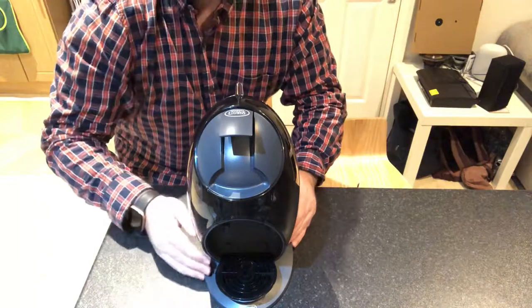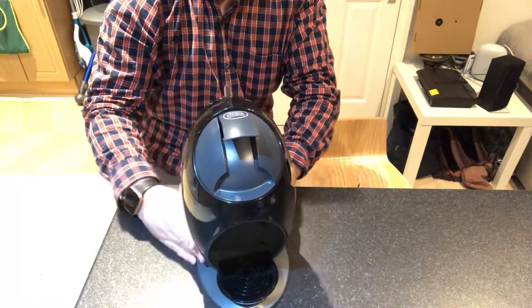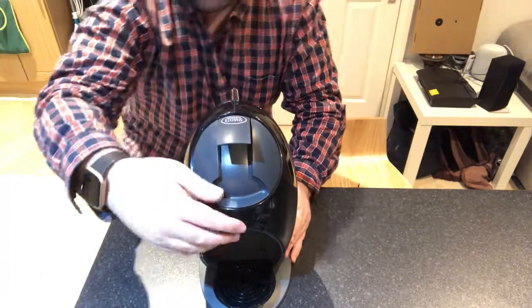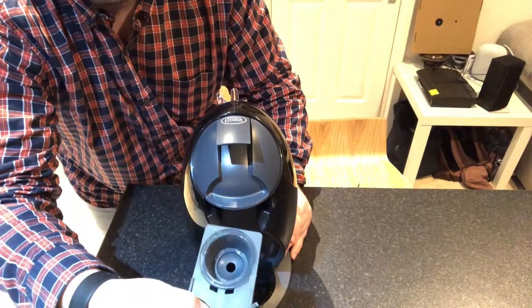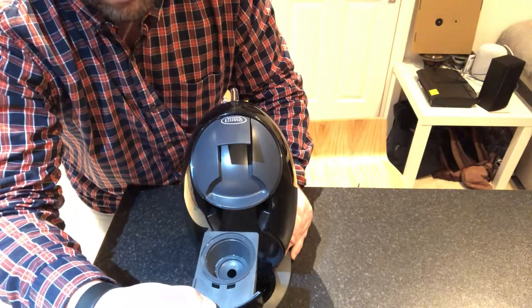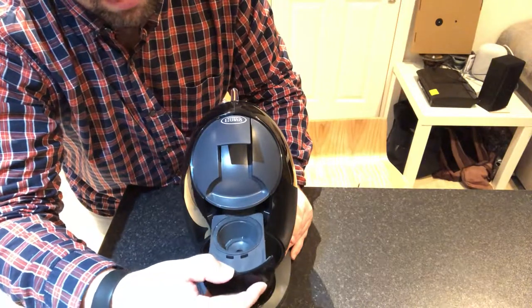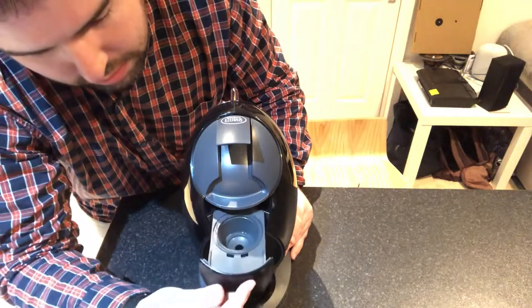When you're done with that, you open this up, put the pod in there. It also comes with a little white accessory in the box when you first get it — you can use that for water or for putting hot water in.